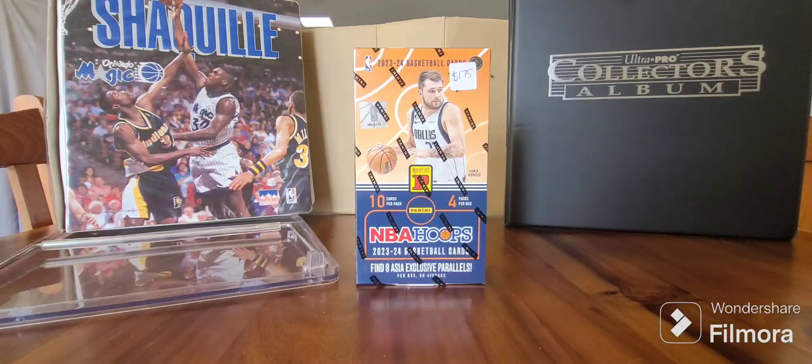G'day guys, War of Oz here to do another NBA basketball card unboxing. This is probably going to be my last one for the year from the 23-24 packs anyway. I've just done my last unboxing of the Donruss, my third and final blaster box, and yeah that was a bit of a disappointment. I got a total of five cards that I needed out of about 40, and even the inserts were doubled up.